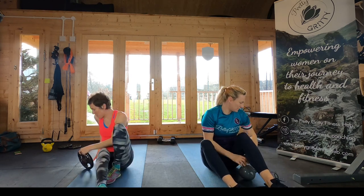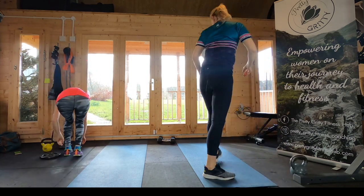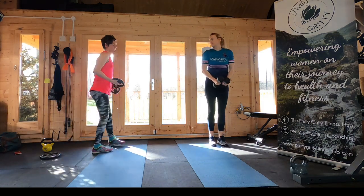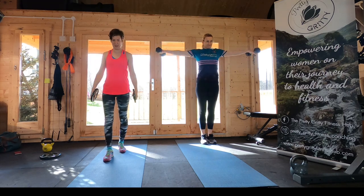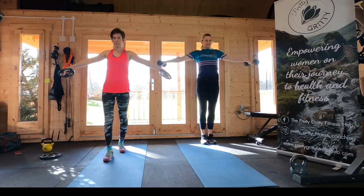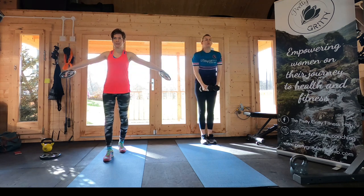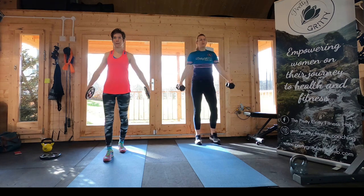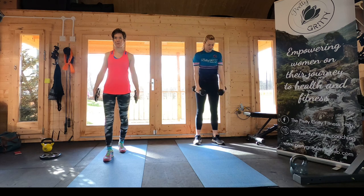And then standing up — last of the arm movements, the side raises. You'll need a weight in each hand for this one. Lift your arms out to the side, bringing them up to roughly shoulder height, keeping your arms straight. Definitely feeling this in my shoulders now — feeling loads from all the movements.